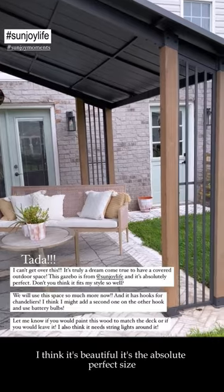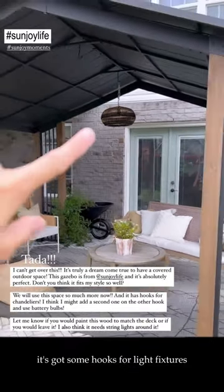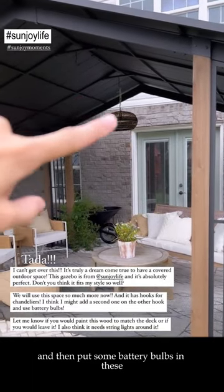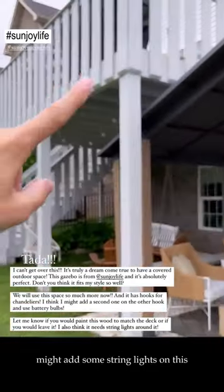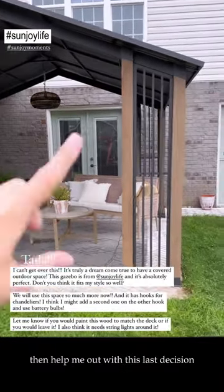I think it's beautiful — it's the absolute perfect size. It was pretty easy to put together, just Michael and myself. It's got some hooks for light fixtures. I think I might add a second one here and then put some battery bulbs in these. I might also add some string lights on this.